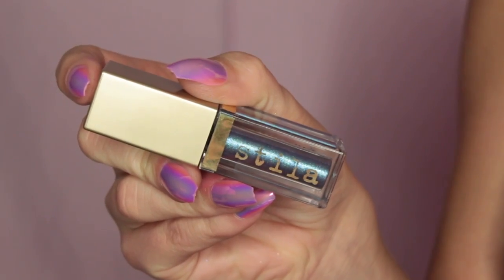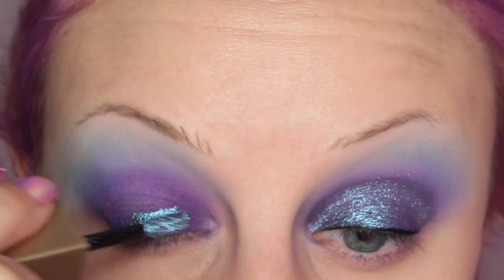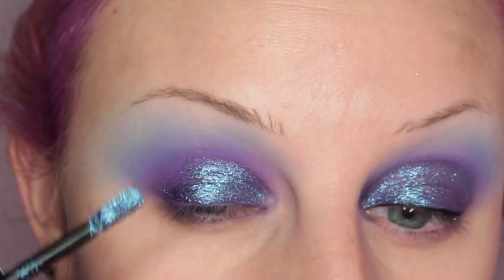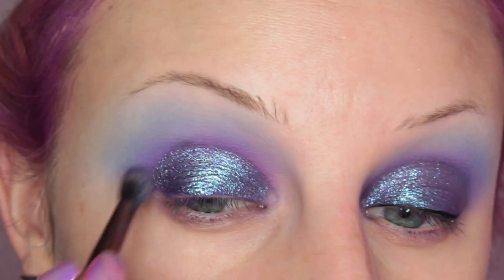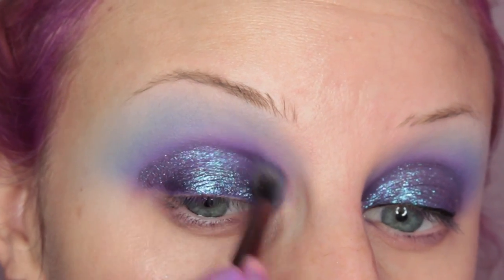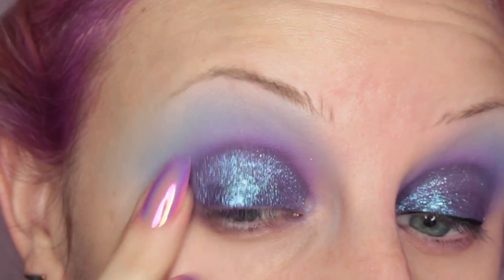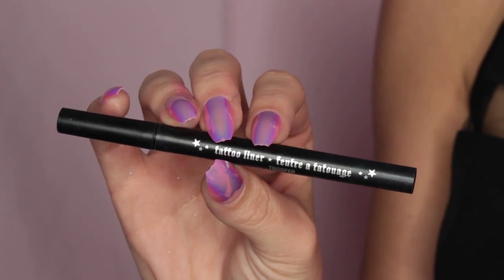Then I'm taking the Stila Magnificent Metals in Into the Blue, which I believe is part of the mermaid collection. Such a pretty color — I'm obsessed. I'm placing this all over my lid and then immediately taking a blending brush and going over the crease area. These dry so quickly and they're so hard to move around once they're already set, so do that immediately.